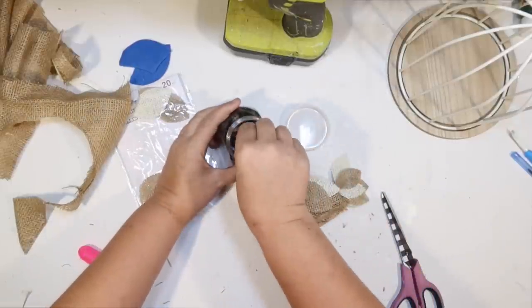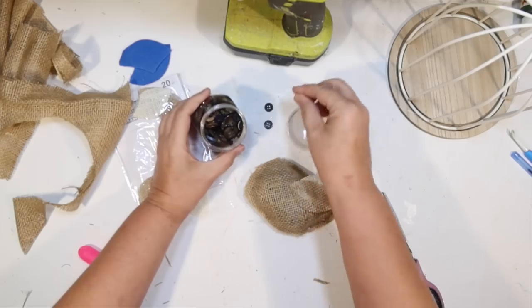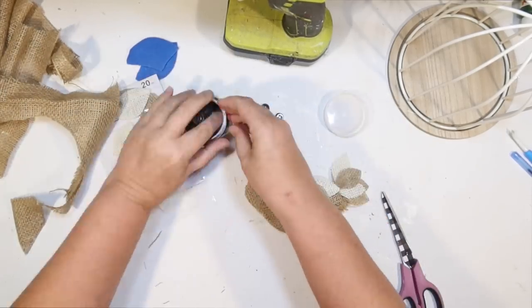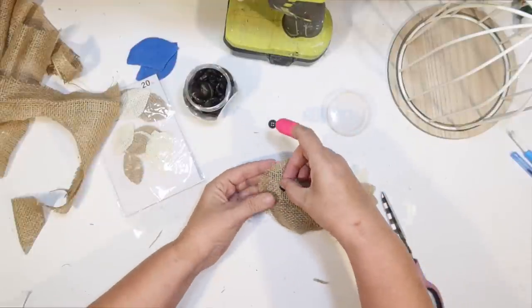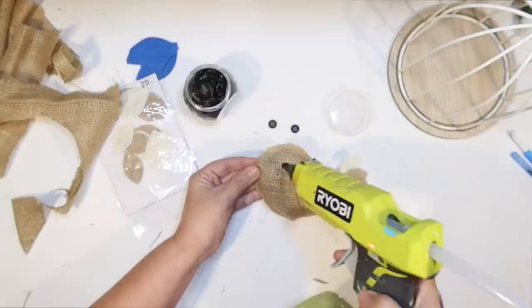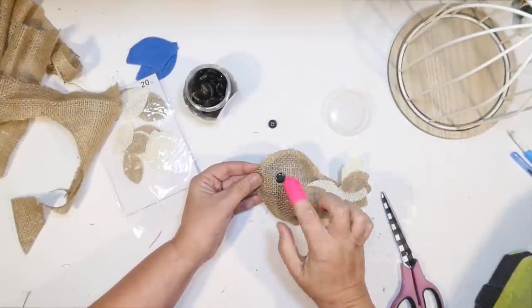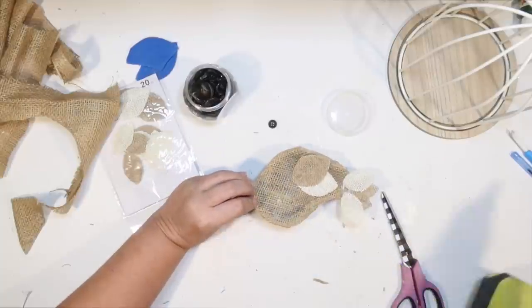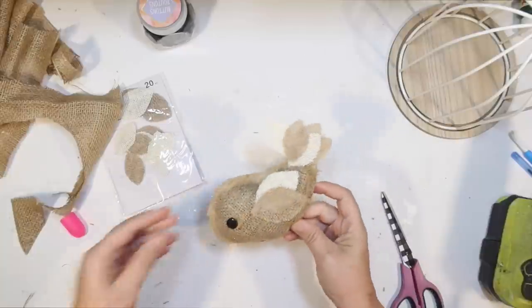It does need eyes, though. So I thought I would use some Dollar Tree buttons for some eyes — just finding some black ones that are about the same size. I'm going to glue one of those on each side of my bird to make some cute little eyes. Super easy — I'm just doing the flat side up, and those are pretty similar.